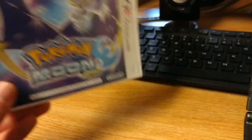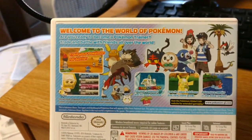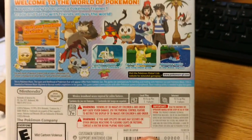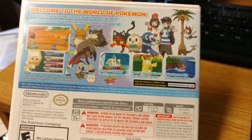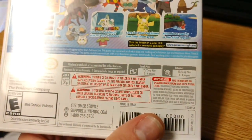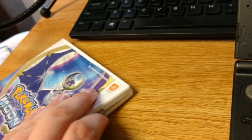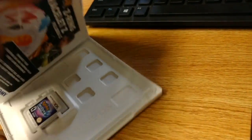So here we go. This is the Pokemon Moon case. Let's look at the back — a bit more detail. Welcome to the world of Pokemon. Are you ready to become a Pokemon trainer? Trade and battle all over the world. Look at the Luletforbs and stuff. And mild cartoon mods.